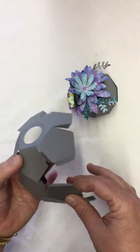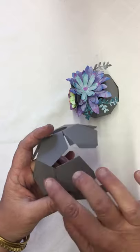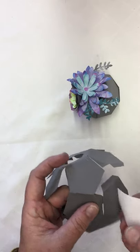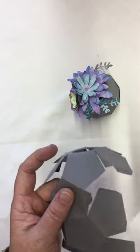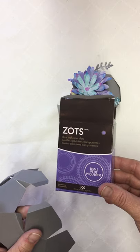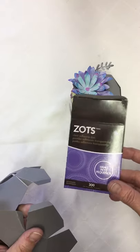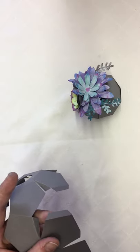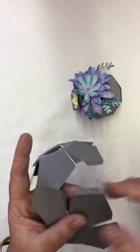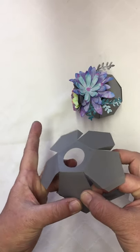When you assemble it, this hole at the top is the top of your planter. You want to start at the bottom right-hand corner. We're going to do this with glue dots — I really like how easy this adhesive is to use. These are Zots, a small size. They come in a lot of different sizes, but these small ones are the only ones that won't hang out of the edges. I'm putting one dot on each of these little flaps.